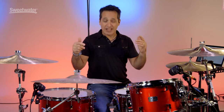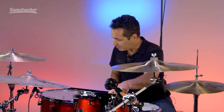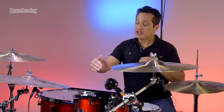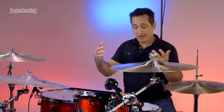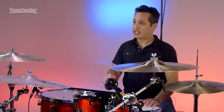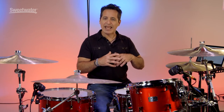Everything in the Pork Pie drum line has a pig-related name, hence the Little Squealer name of this drum kit. This kit comes with a 9 by 13 inch rack tom, 16 by 16 inch floor tom, a 14 by 22 inch kick drum — shallower size kick drums are very hip these days. You also get a steel 6 and a half by 14 inch snare drum. All really cool sizes, big and warm sounding, perfect for rock and roll, but you could play this kit in any style of music.